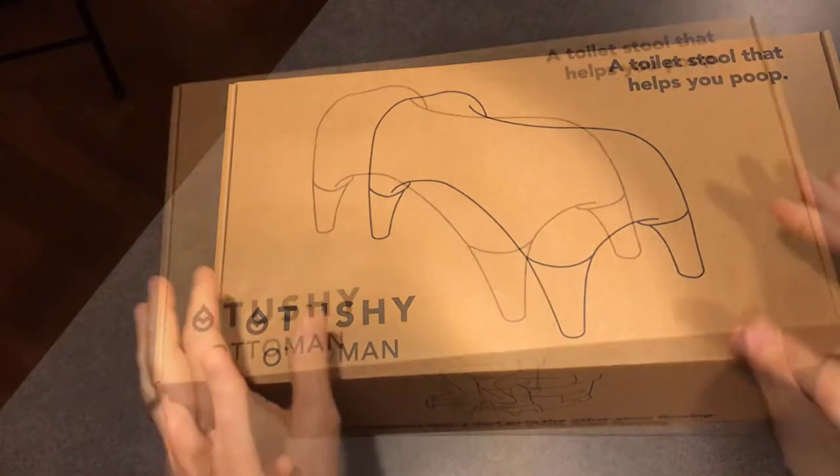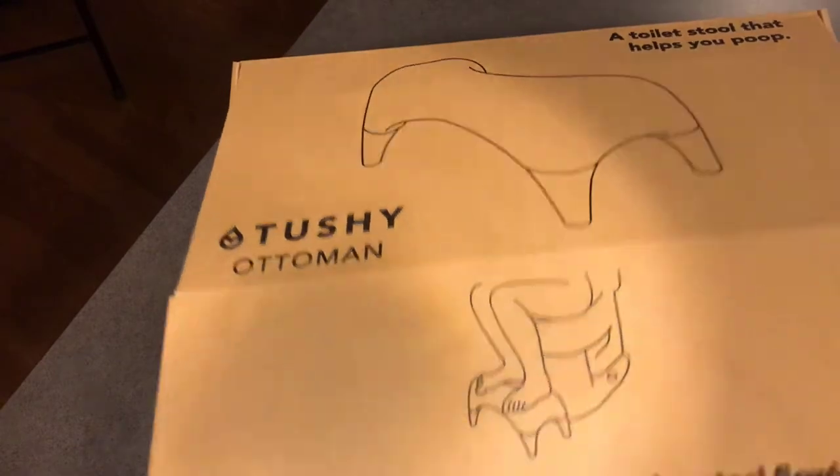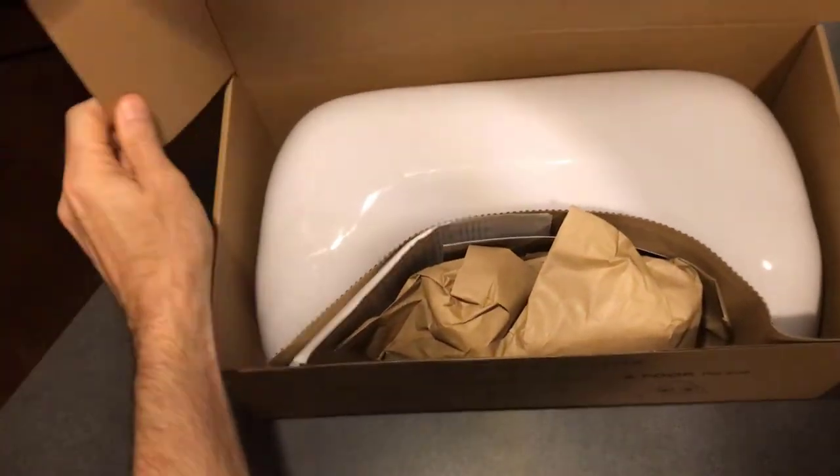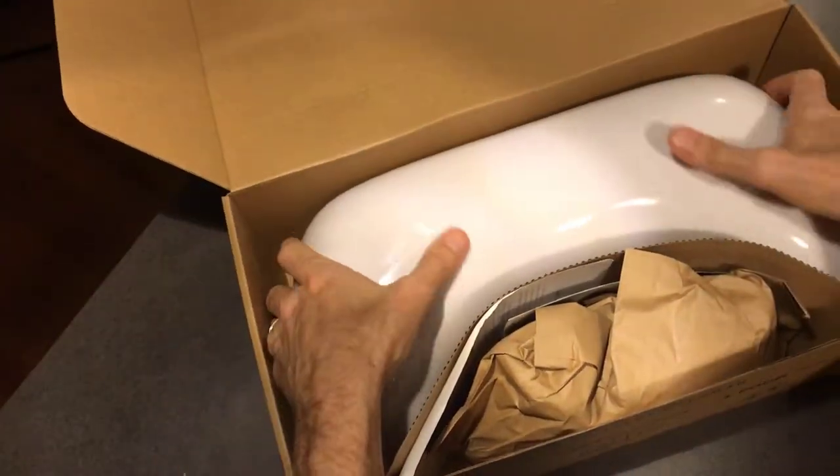This is the Tushy Ottoman footstool that gets the other stool flowing. There's the box. Looks like there might be some assembly required. Let's pull it out and find out.